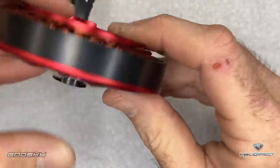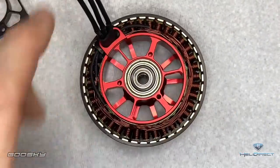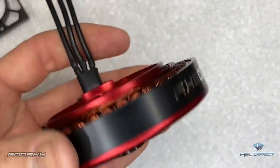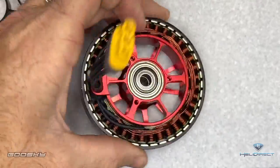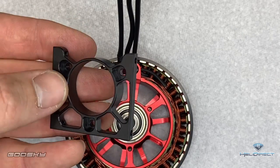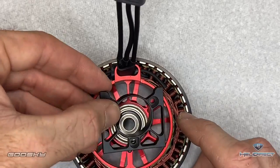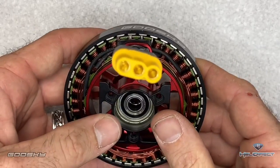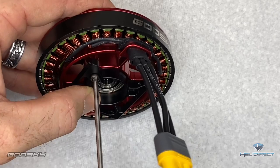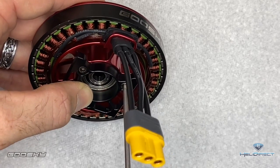Now grab this incredible-looking motor — it's different from the original RS4 and supposedly has more power, so I'm excited to try it. We want the wires facing forward — that's the top of the motor. The one-way bearing is already installed but needs a little grease. Grab the motor mount plate — countersunk holes facing up, lip facing down — and drop this into place. Use a 2.5mm driver with Loctite on all three screws, get them started, and tighten all three down.